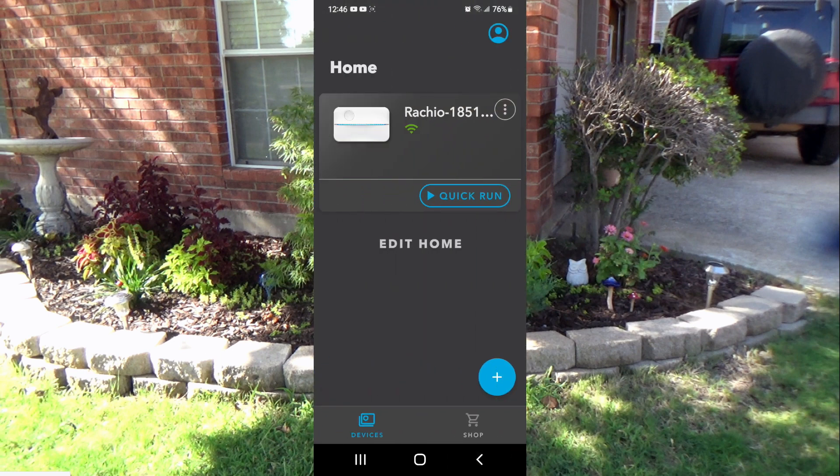That's just a real quick rundown of how the app works. I've been real happy with this — I've been using it for about a month and I love it, have nothing bad to say about it. If you're interested in one of these, hopefully this covers pretty much any questions you had. Take care, we'll see you.